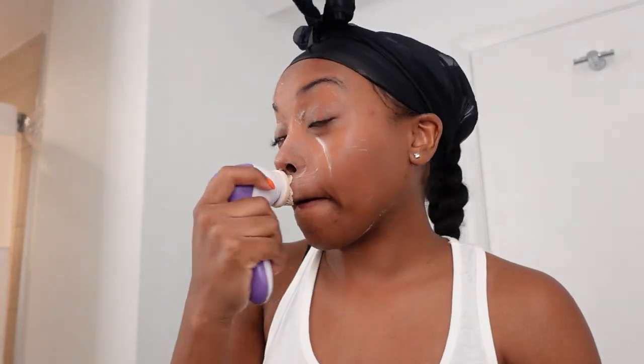On days when I don't wear makeup, I just do this once — it lathers a lot. But today my brush is dirty from the makeup, so I may go in and wash the makeup off and then do it a second time just to make sure the makeup is fully off and my skin is completely clean. It's been about a month and a week since I've tried these products.